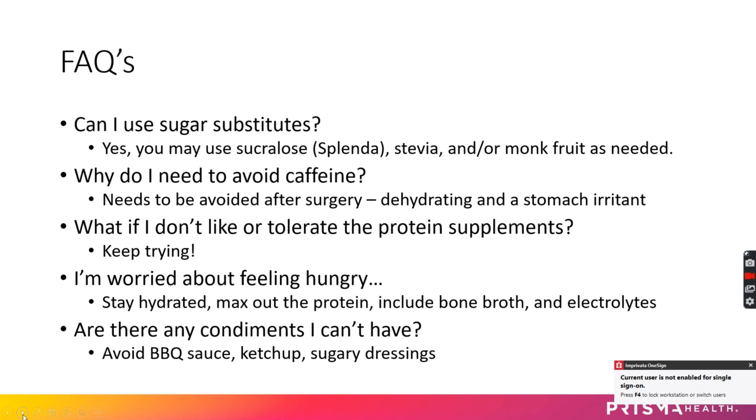If you're worried about feeling hungry on the pre-op diet, that's a legitimate concern. Stay hydrated, drink lots of water and sugar-free electrolyte drinks like Gatorade Zero. Max out the protein — if a supplement has 20 grams and it's not enough, look for one with 30 grams per serving. That could be 60 versus 90 grams of protein per day depending on what you choose.